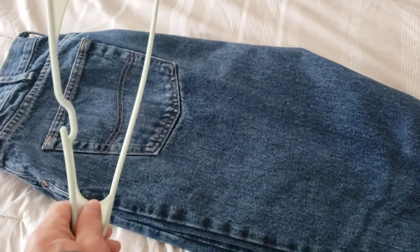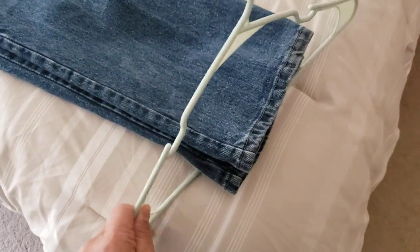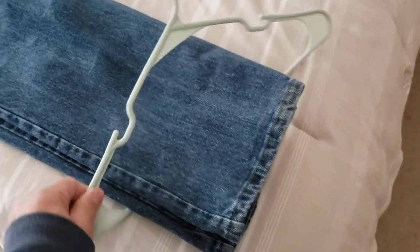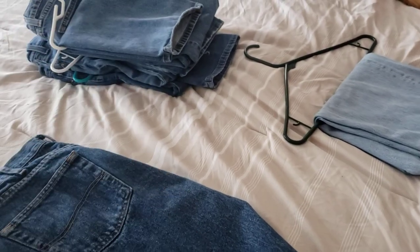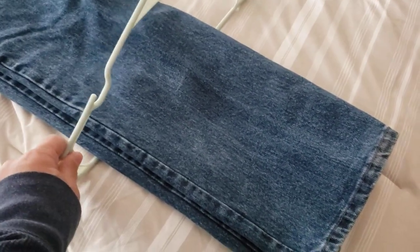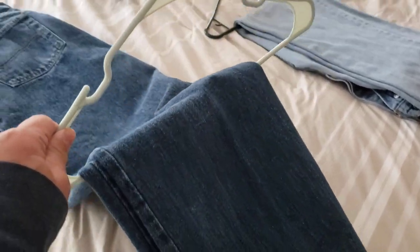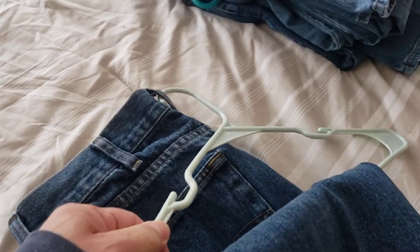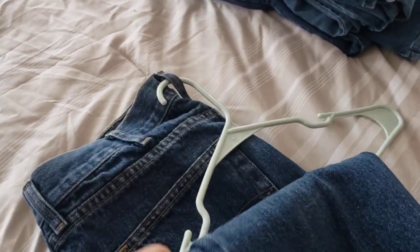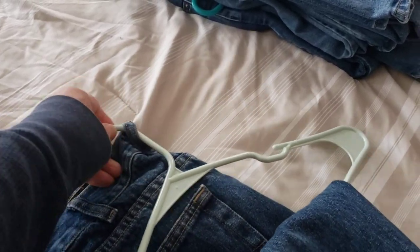So now you take your hanger — any hanger, doesn't matter. Put it underneath. You're going to pull it through. You can adjust your length whichever way you want, maybe about a third of the way. And you're going to bring it up like that. You're going to hook it into this little belt loop right here. It's faster if you do it with two hands. And you pull it through.